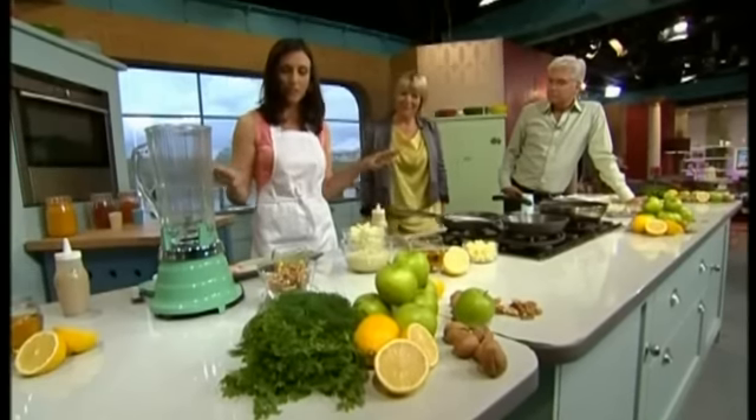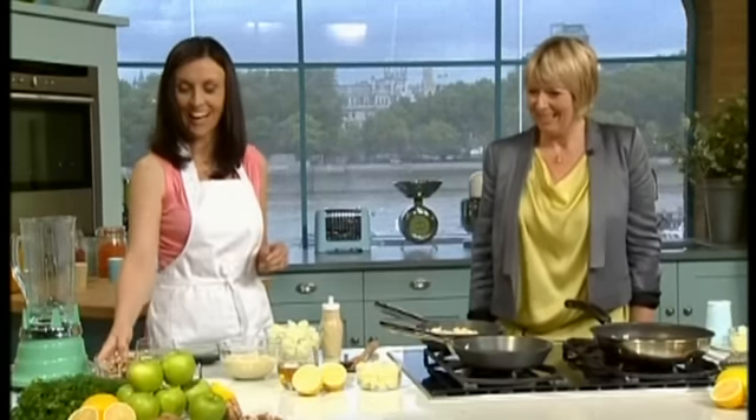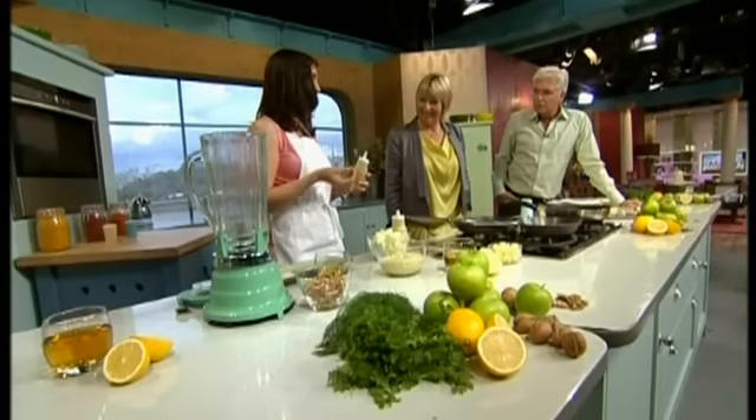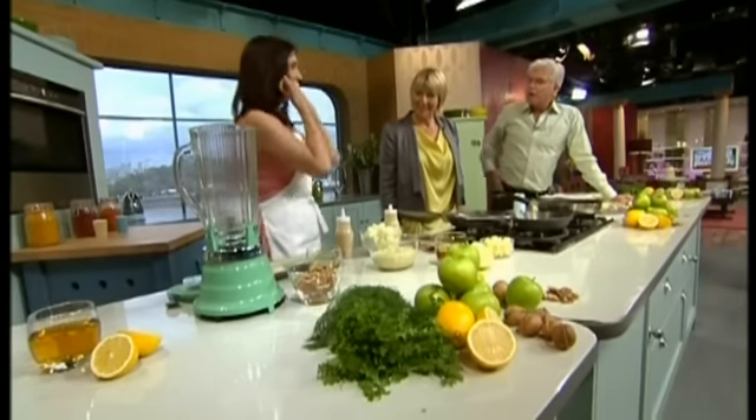The walnut oil dressing is very simple — it's 120 mils of walnut oil and a couple of handfuls of walnuts. Blitz it up and you end up with a dressing. I add a little apple juice to give it an extra taste, and salt as well. You must always, always taste your food. That's the walnut one — walnut oil, a bit of salt and a bit of apple juice.